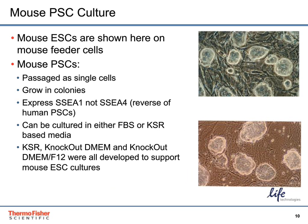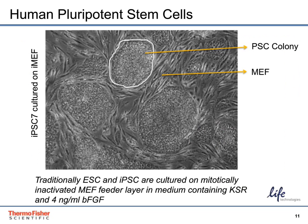Knockout serum replacement, the low osmolarity knockout DMEM, and knockout DMEM F12 were all developed to support mouse pluripotent stem cell cultures. Shown here is an example of a human pluripotent stem cell culture on MEFs. The colonies are shown surrounded by the MEFs in a culture medium of KSR with 4 nanograms per mL of FGF.